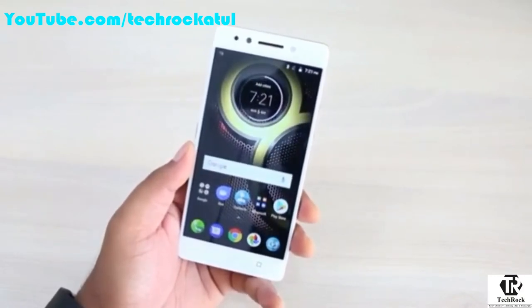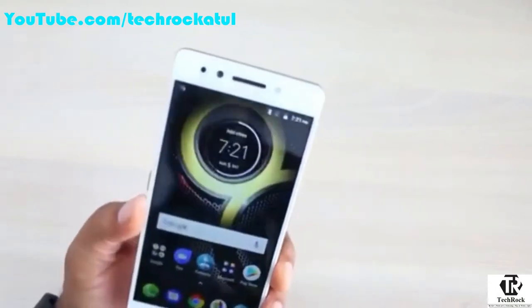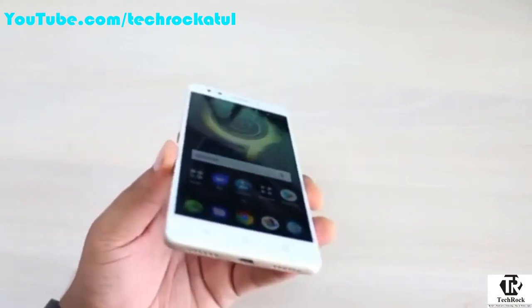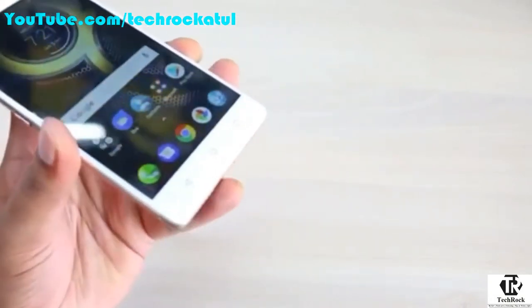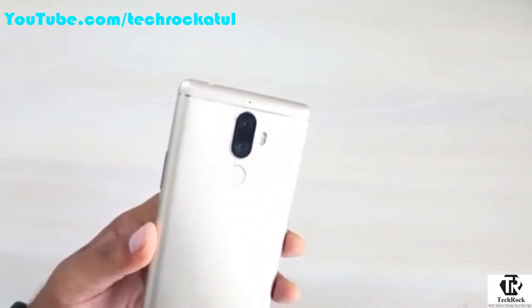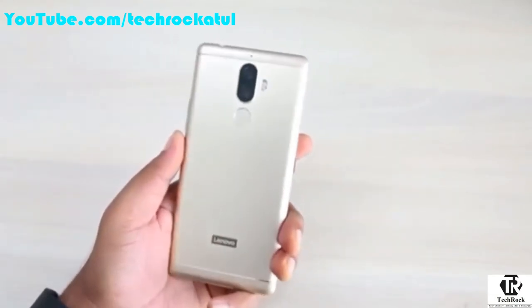We don't know why Lenovo skipped the K7 Note, but we'll find out and make a separate video soon. Talking about design and build quality: you get a front-facing flash along with a 13 megapixel front shooter, a 5.5-inch Full HD display protected by Corning Gorilla Glass 3 with decent viewing angles, and three touch buttons below — back, home, and multitasking. On the back you get dual cameras: a 13 megapixel main shooter plus a 5 megapixel depth-sensing camera for bokeh shots and blur effects, along with dual LED flash and a fingerprint sensor.